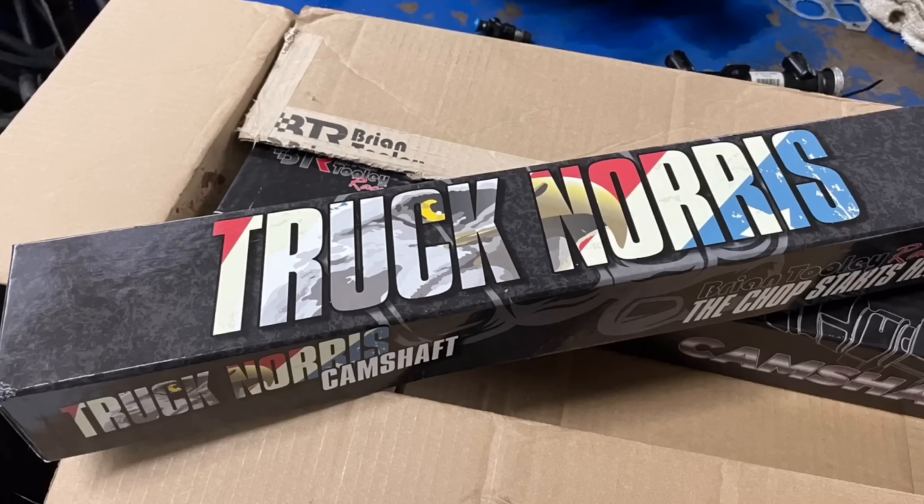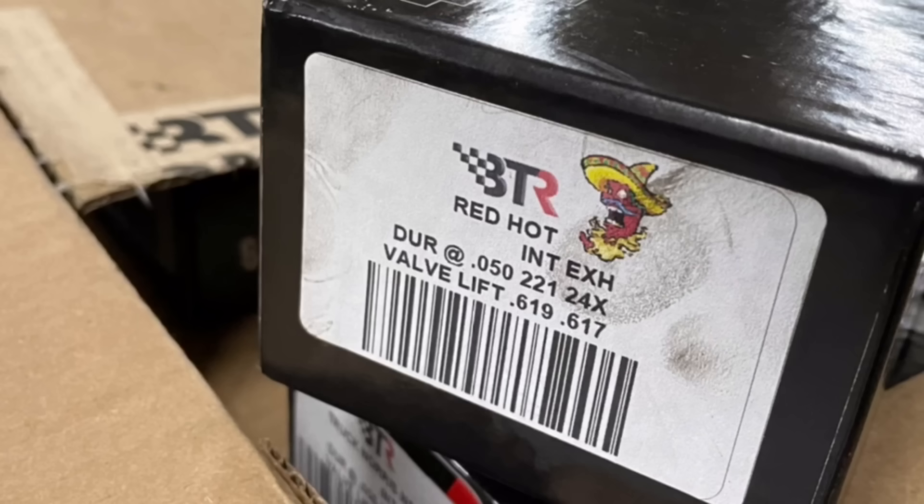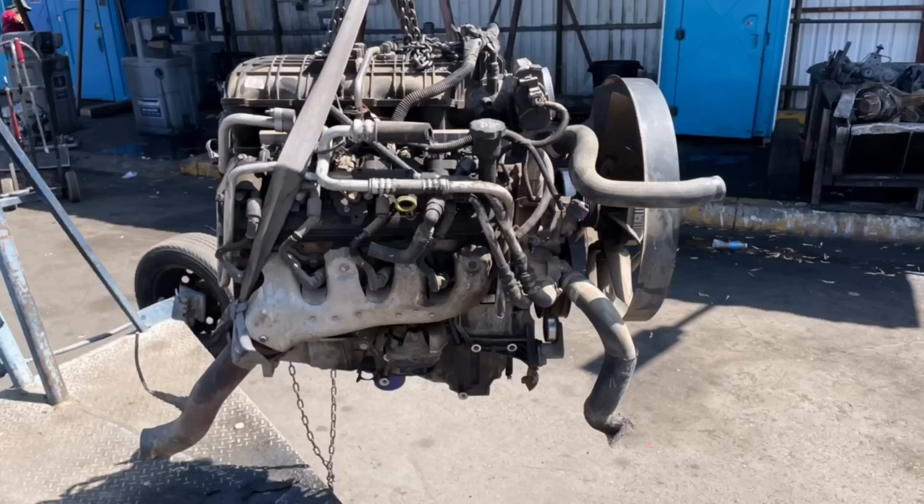We started doing cam tests. We put in a couple of mild cams - a Chupacabra, a Truck Norris, a cam from Cam Motion, a cam from Summit Racing - and all these mild cams were great. Then we stepped up our game. We put in a Hot Rod cam from Brian Tooley Racing and then a Red Hot cam from Brian Tooley Racing, and despite the fact that neither one of those cams were ever designed for a naturally aspirated junkyard 5.3 liter, they did very well.